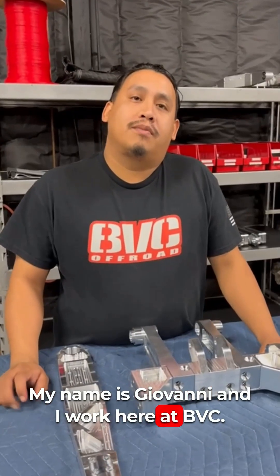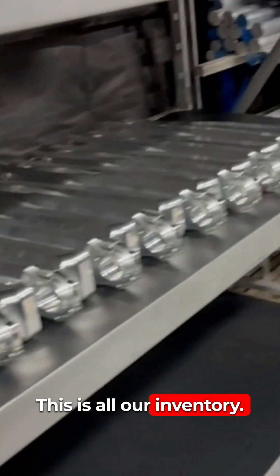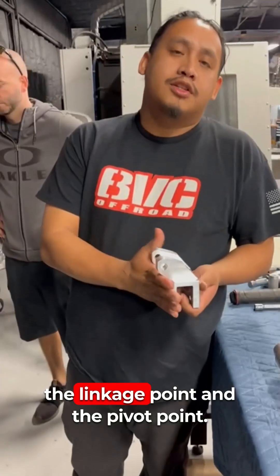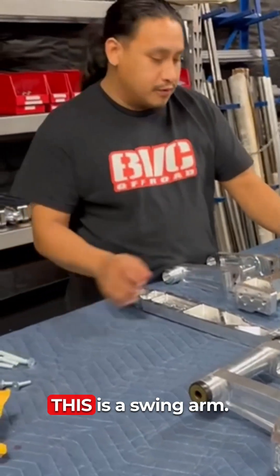My name is Giovanni and I work here at BVC. This is one of the products we have — this is all our inventory. The arms are pretty much all the same; the only part that switches or changes is the linkage point and the pivot point.